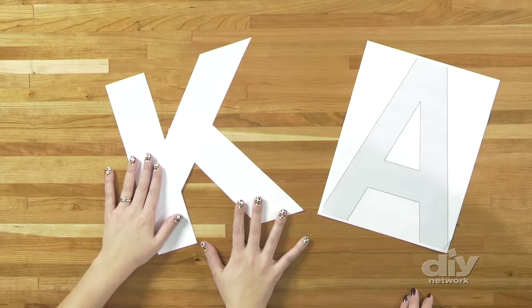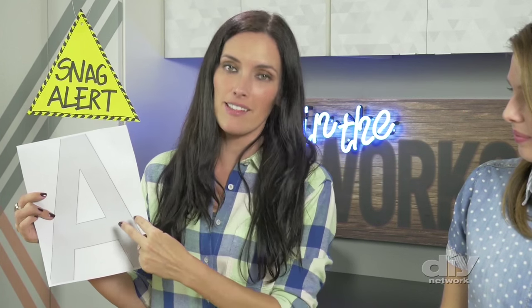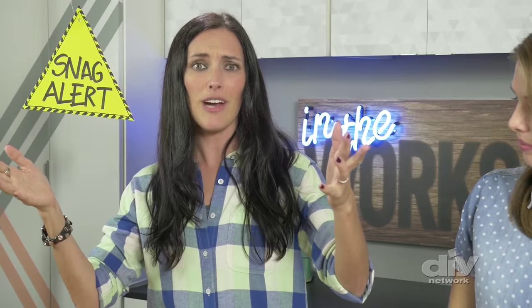First, the stencil. I went to my computer and blew up an Arial letter set as big as I could get them to completely fill the page. I love computers, I love fonts, I love letters. Here's the snag though — it's just not big enough to get two bottle caps right next to each other on the letters. I could have done one, but that seems really wimpy. So I went to my local print shop, blew them up to 11 by 17, and bam! Snag addressed.